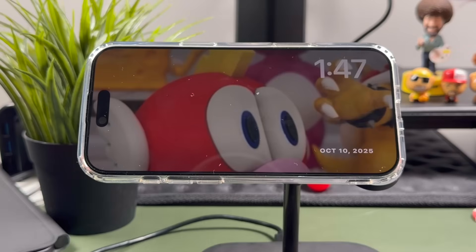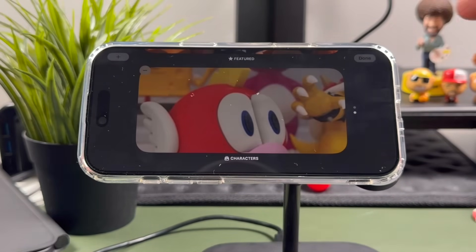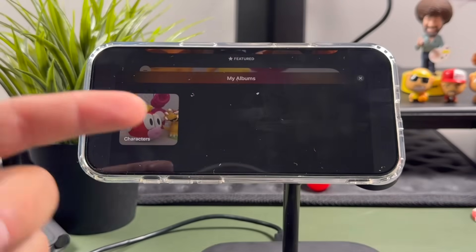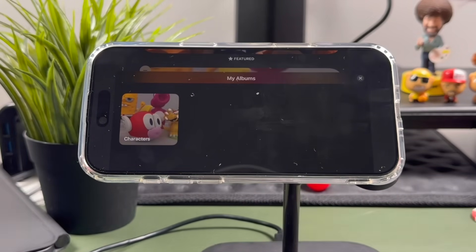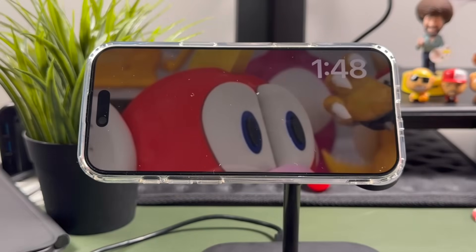Swiping over one more time, we have the photo view. This is showing photos from my album. If you tap and hold, you can scroll to featured photos or tap to add from different albums you've created, then select the album and that's what you'll see displayed.